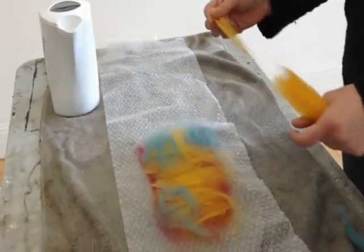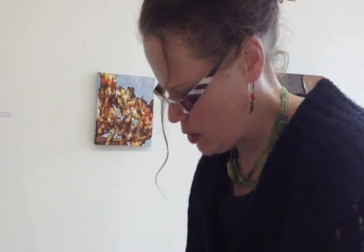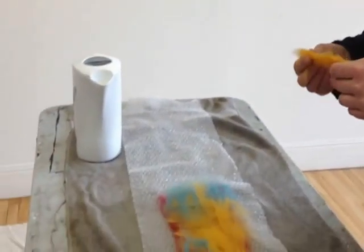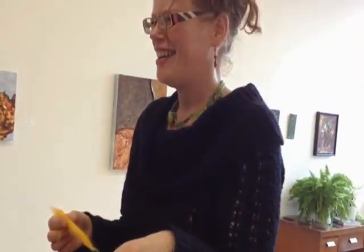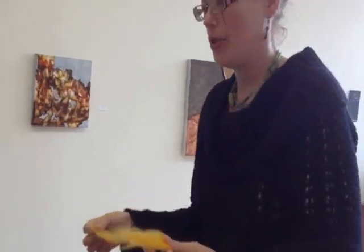I bought this wool at a shop on St. Hubert near the Rosemont metro called — I think — Unraveled, or Défilochée in French. They're also a quilting supply store, a really nice wool shop, and they have a rainbow of colored wool.